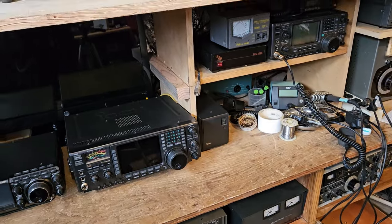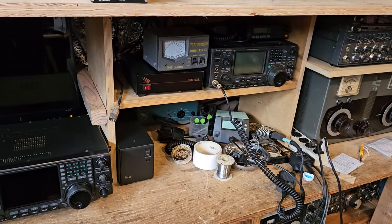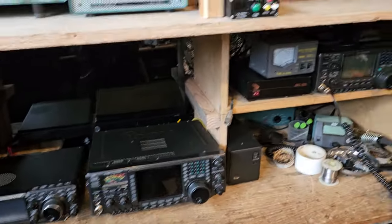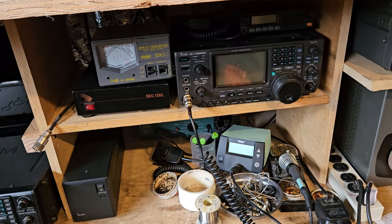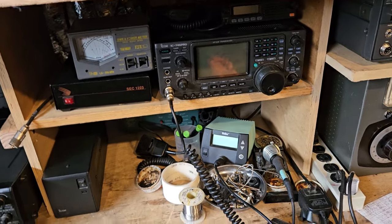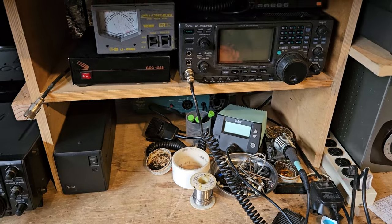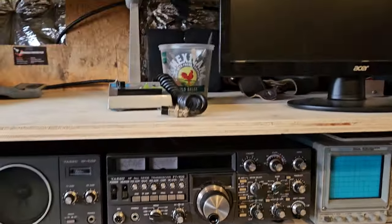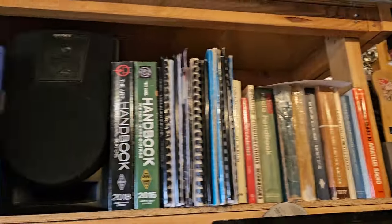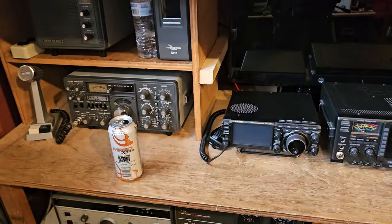I could probably reorganize and put the 1200 next to this, and the 756 under here — that would probably be pretty cool, especially if I get it to line up with the 746 Pro. Then I'll have to figure out where to put my soldering station, which is okay because I don't really have room to work here anyway. I think what I need is just another file cabinet. The mess continues — I think the only thing I haven't touched is up here on this shelf.